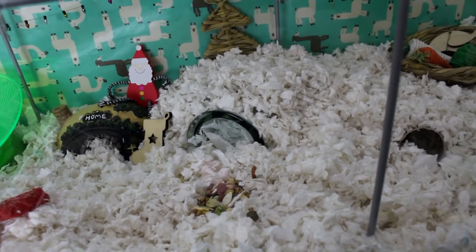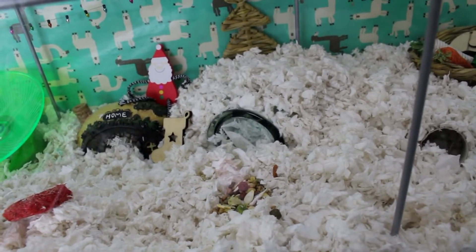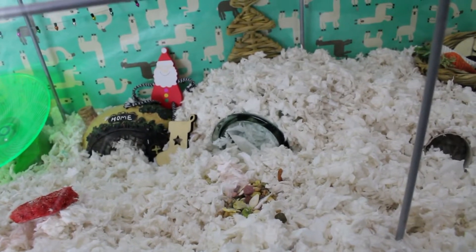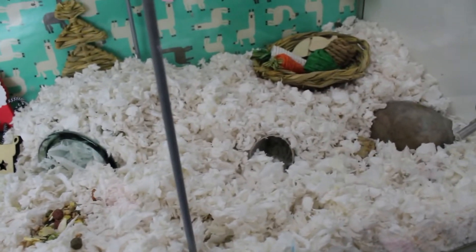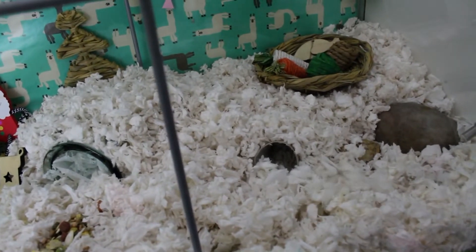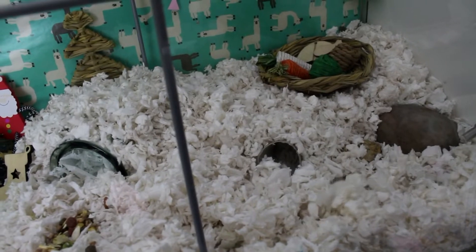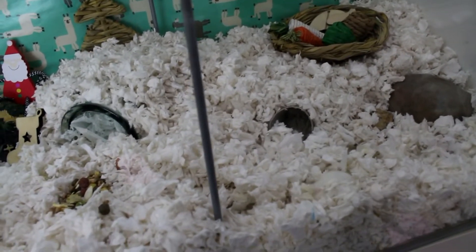That is why he doesn't have any second levels, any hanging toys, anything really that exciting. Everything in this enclosure is pretty flat, and it's just because he is now struggling to get about as much as he used to. His enclosure isn't as exciting as I'd like to make it — it is fairly flat — and this is why you've just got to cater to your older animals.